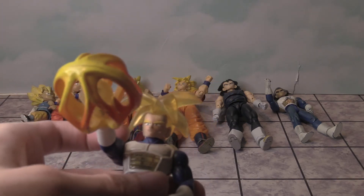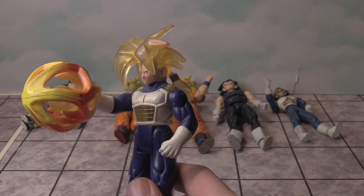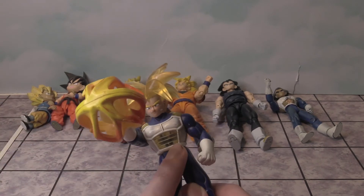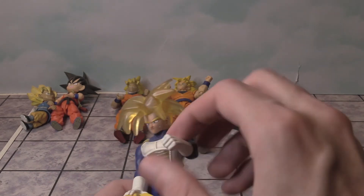Next, we're going to look at my Trunks figure. This figure was really cool because not only would his hair light up, this ball would too — there's a light inside of there and wires on the inside, as you can see. It looks really cool.